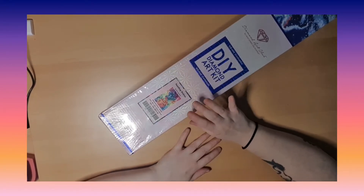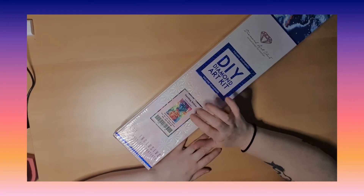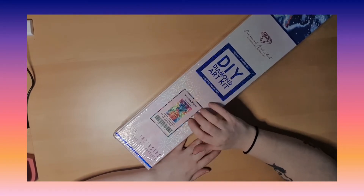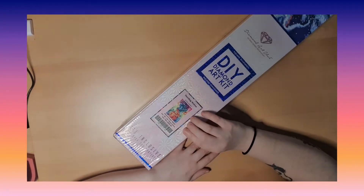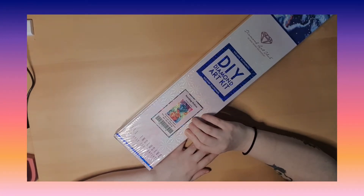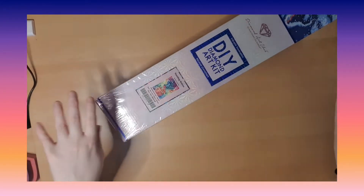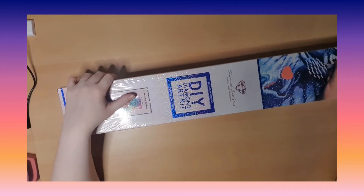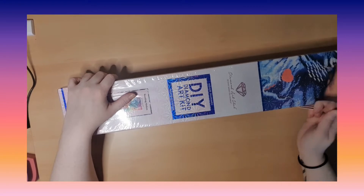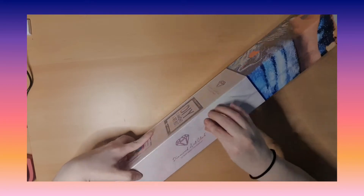I love wolves, so the nice thing about this is that it has plenty of color and it looks so nice. This is 76 by 51 and it's going to go this way, so I hope I can get it in the frame. We can open it up and see — I'm super excited for this one and I love the color.